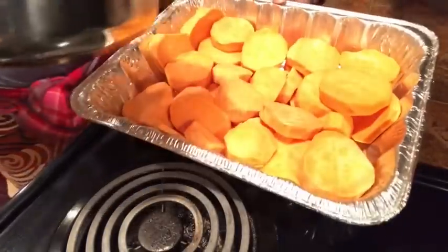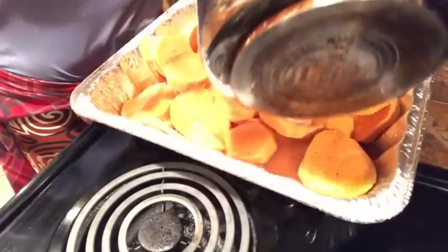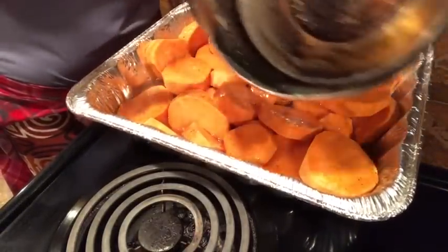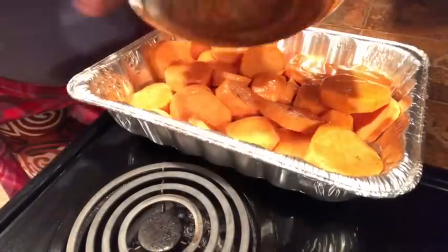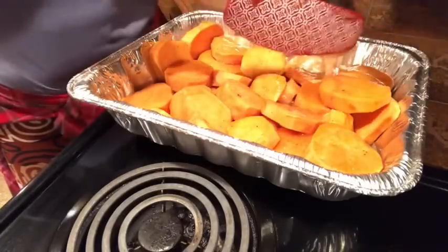I just want you all to see this — we pour the syrup all over. Once it gets in the heat and starts cooking together and sweating out, we're going to cover this with some heavy aluminum foil. The foil will hold the steam in, which is what's going to help moisten, soften, and cook these potatoes down. Since they're cut thick, they need that steam. If you cut them thin, they'll cook faster — the thinner they are, the sooner they'll cook.